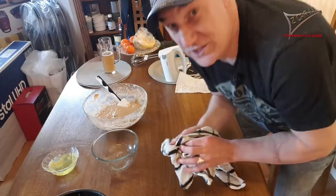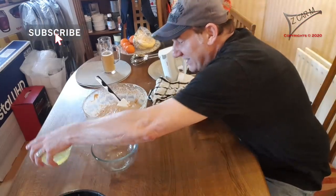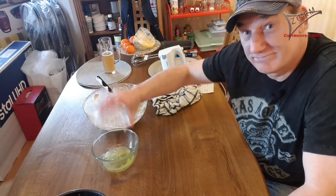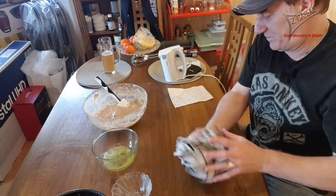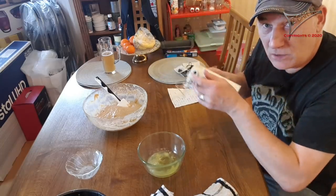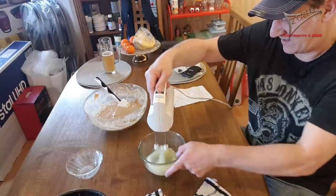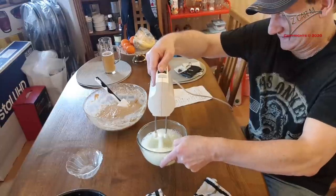Now you have the egg white — put it into a bigger bowl. I have to produce egg snow. This is done pretty quickly. Not too strong at first. It's kind of floating at first, slowly getting stiff.